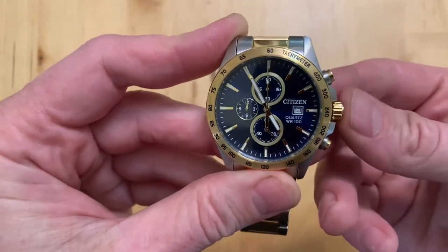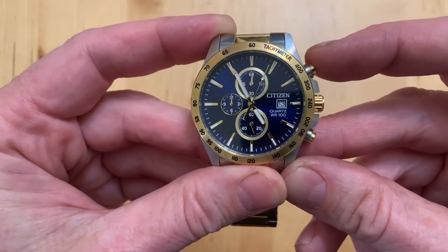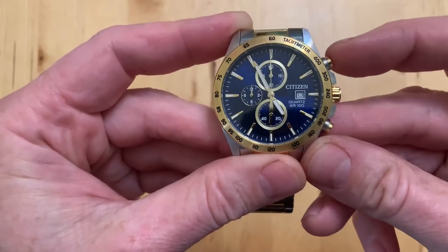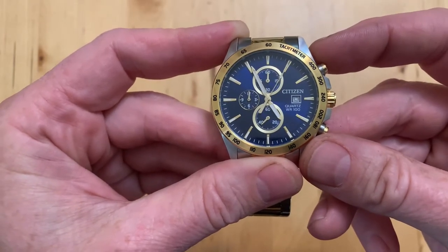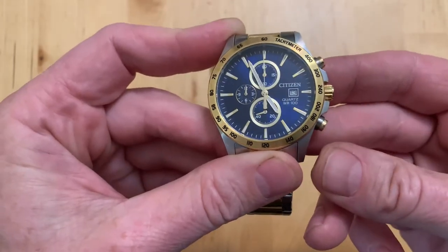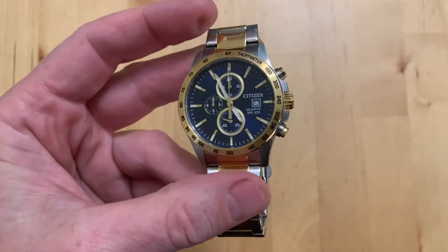And we're home — push that back in. So now if I want to time you: one, two, three, four, five — stop — and then if I want to reset, it goes back to noon. There you go. That is how you get your timer hand that isn't a real second hand on a Citizen watch back home if it's gotten lost. Hope that helps, thanks for watching — comment, like, subscribe.